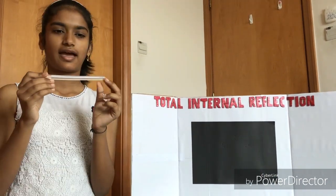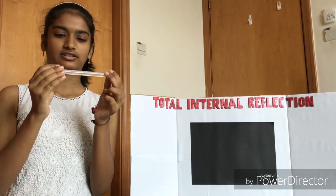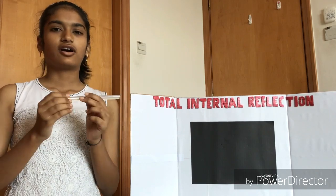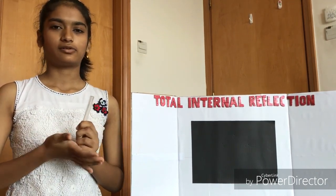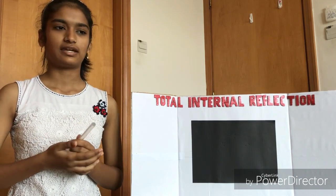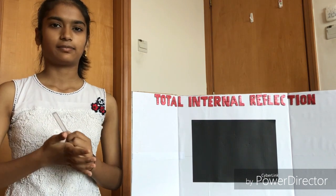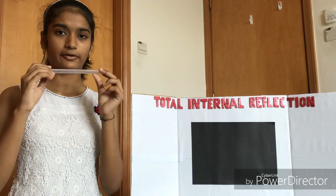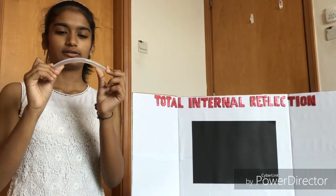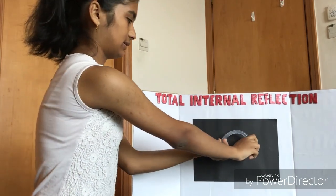I have selected a hot glue gun stick which is translucent. I have not used a transparent stick because we won't be able to see the light getting transmitted, and we cannot use an opaque stick because the light may not get transmitted to the other end. So I'm going to mount this glue stick in a curved manner on this board.